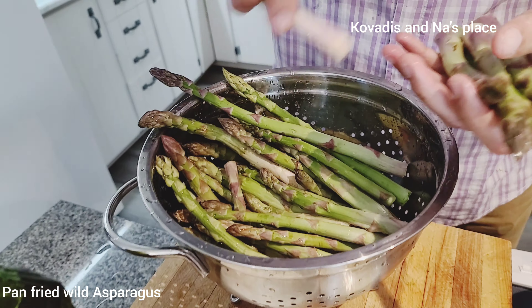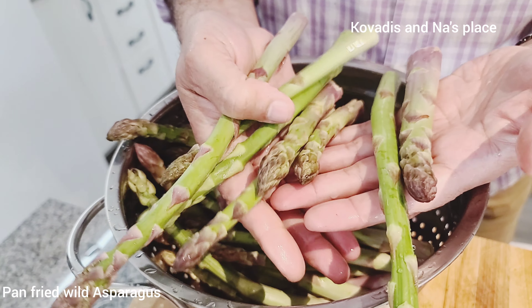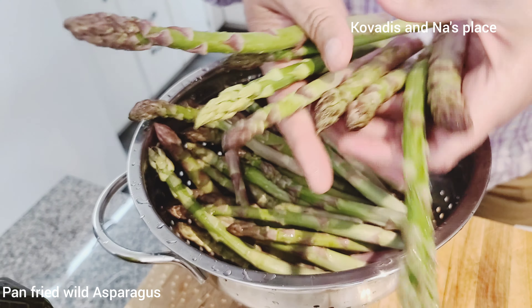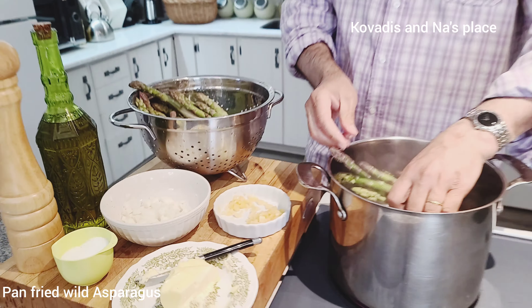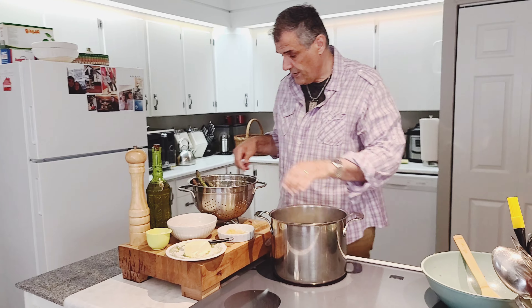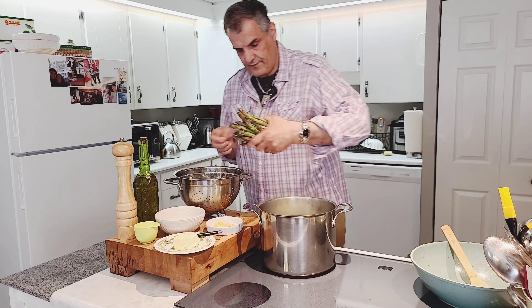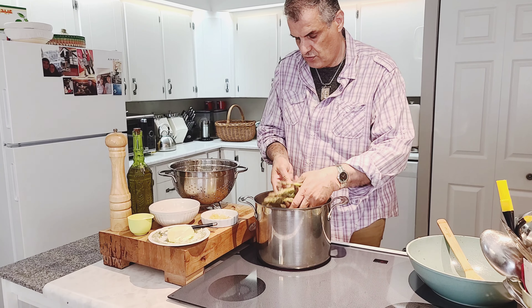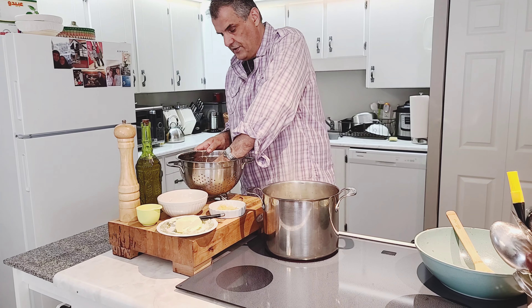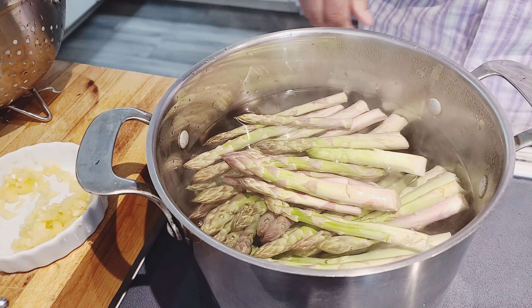Here we are — we washed some of our asparagus. Beautiful asparagus, they're amazing. I'm just going to blanch them for about a minute; the water was already boiling. Look at that — gorgeous. About a minute to a minute and a half, and then take them out of the water.